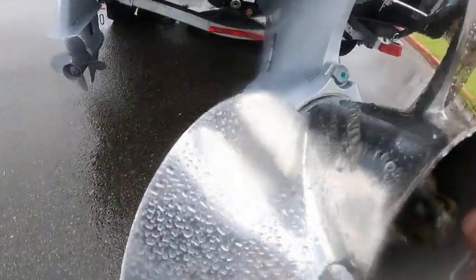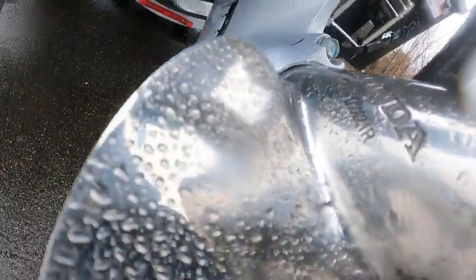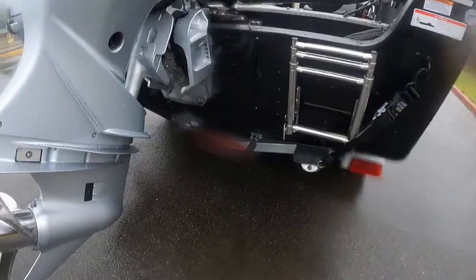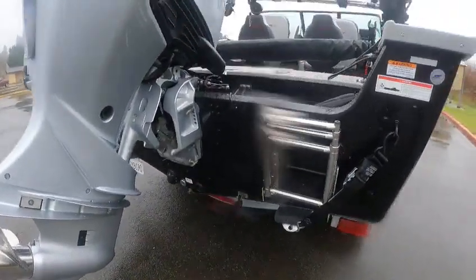Got a stainless steel prop on it — 14-and-a-half by 21 pitch, three-blade stainless steel. Transducer over there, got a different type of transducer, and a pickup for the live wells.